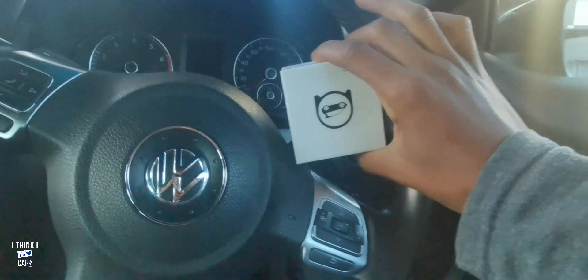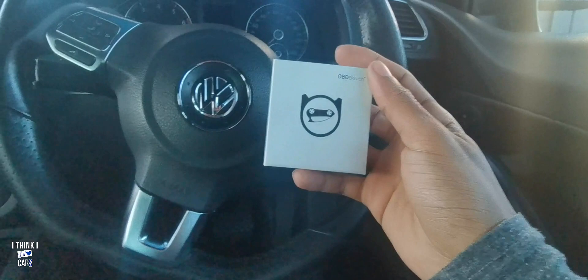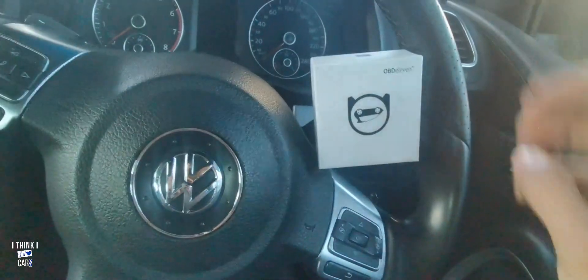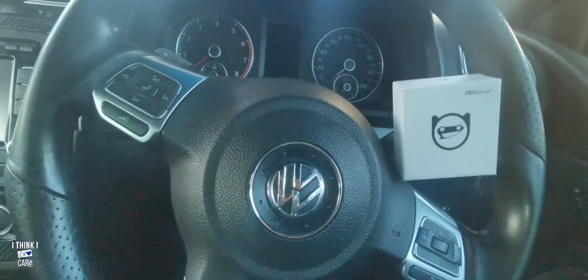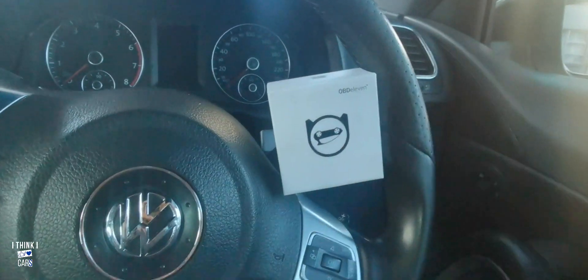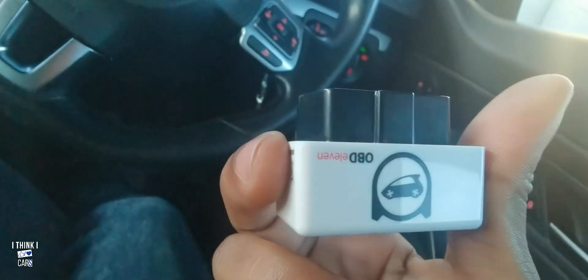Okay, finally back in the car and I'm gonna be scanning it today. I'm gonna use this OBD11. We're keeping it simple — I just want to see what errors this car has. If you want this OBD11, the link is in the description below. I'm gonna put my key in the ignition — there we go, everything is on. Here's my OBD11.